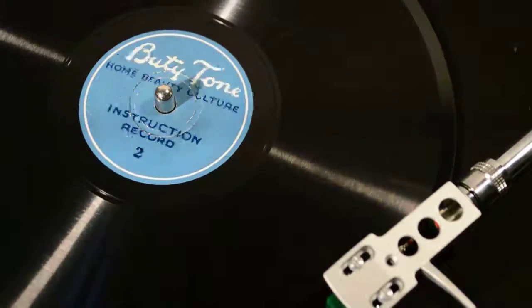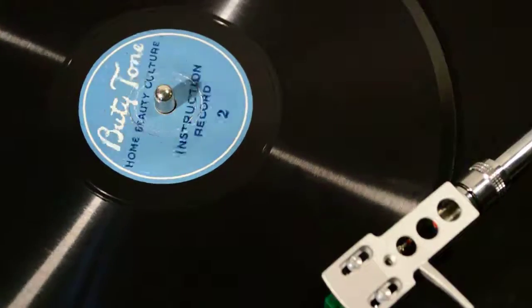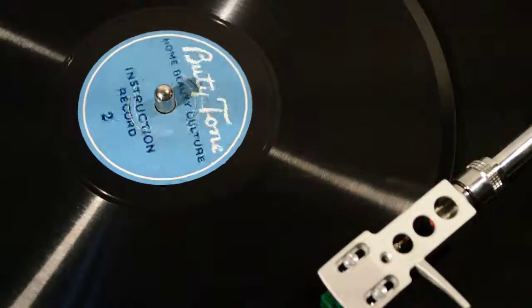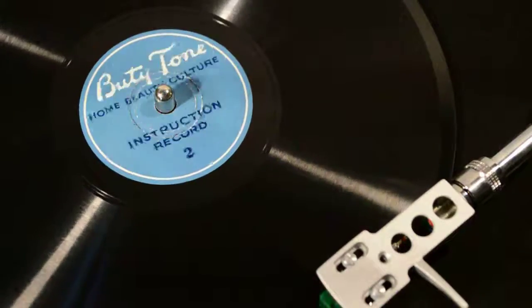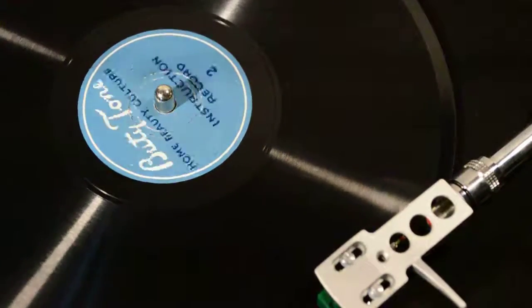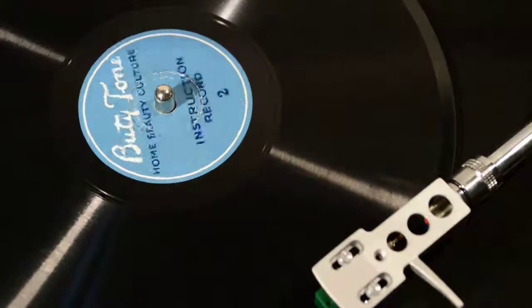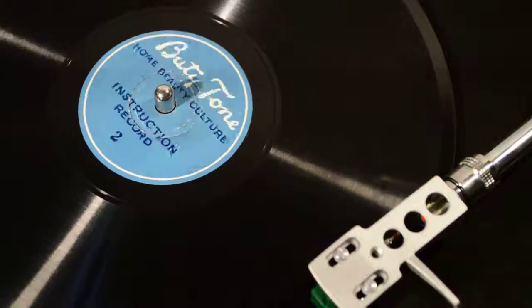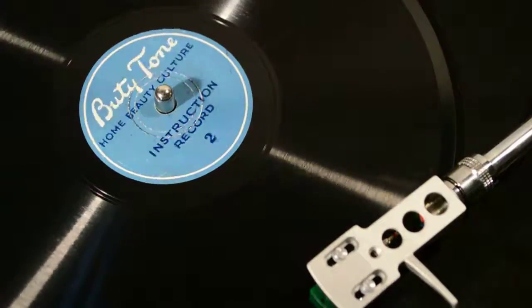Now for the morning treatment. First, cleanse your face and neck thoroughly with Beauty Tone Cleansing Cream. Or if your skin is naturally very dry, you will find that Beauty Tone Cold Cream makes an excellent substitute. After cleansing, tone up with Beauty Tone Skin Tonics by soaking a pad in it and wiping the face gently until all the cream has been removed.